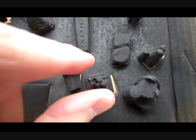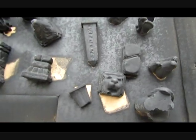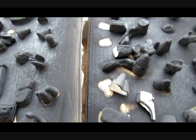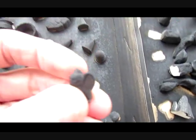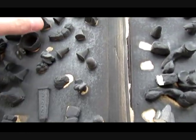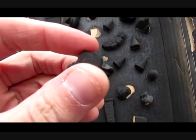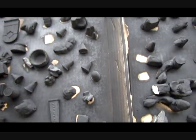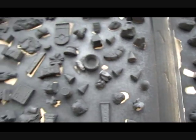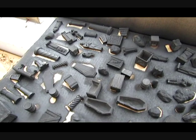Maybe I can accent my entrance way with one of these little relief animal heads, or some of these little tiny gargoyle figurines. Here's a piece of broken column that can be used to accent the piece as well.